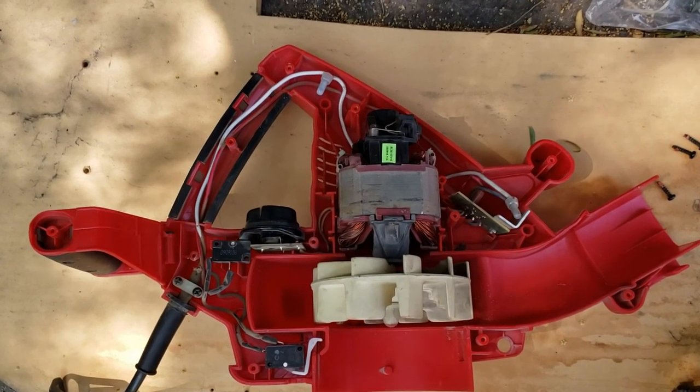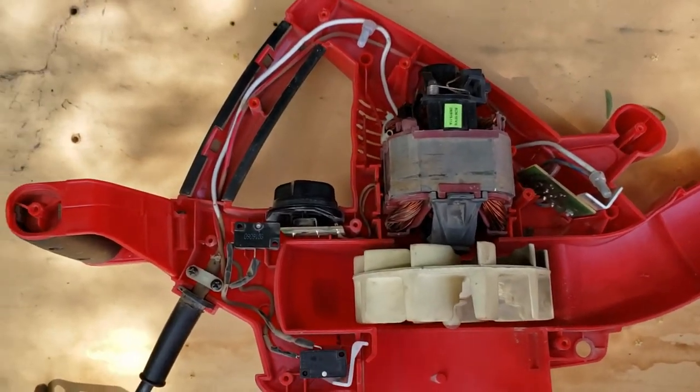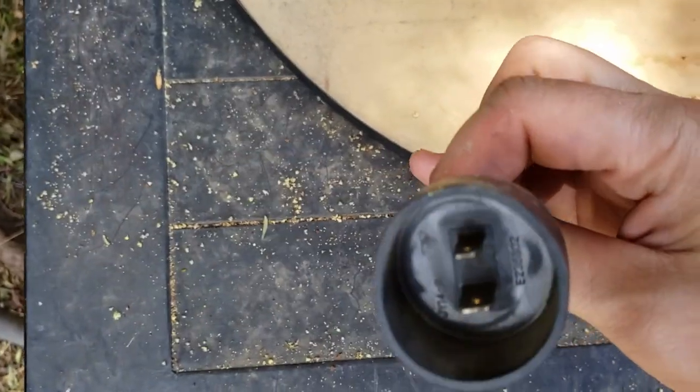Here's the inside: our electric motor and a little fan over there. It goes without saying you should do this without having it plugged in, right?